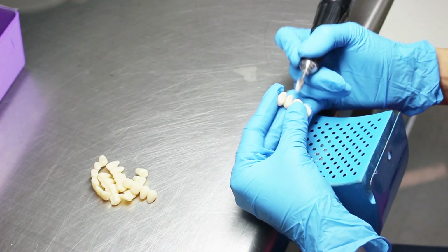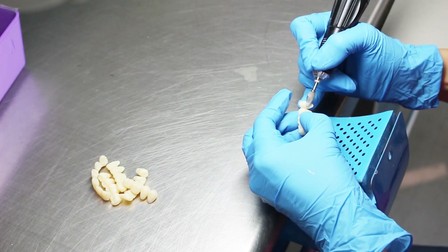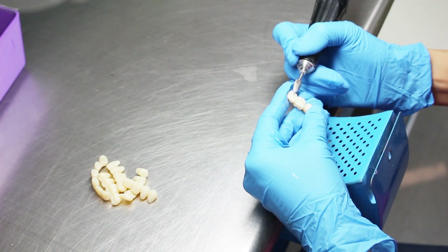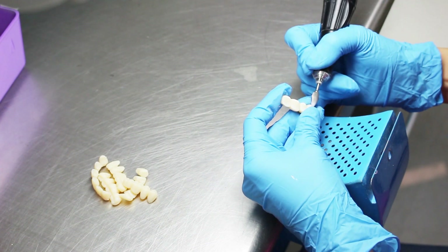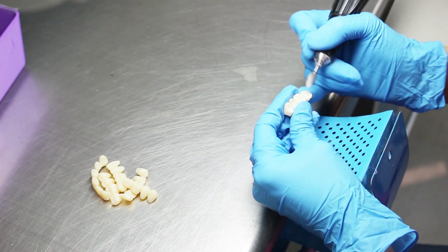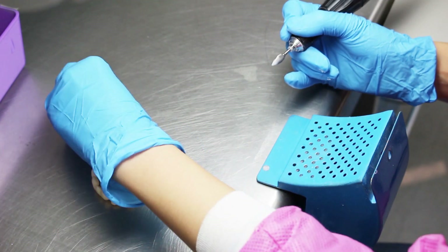Remove any excess supports from the base of the teeth and denture intaglio with a slow-speed handpiece and an acrylic burr. Make sure to pay special attention to the neck of the teeth as they have to connect smoothly into the denture base sockets. Once finished, wash everything one more time with IPA and dry with an air blower, then prepare for bonding.